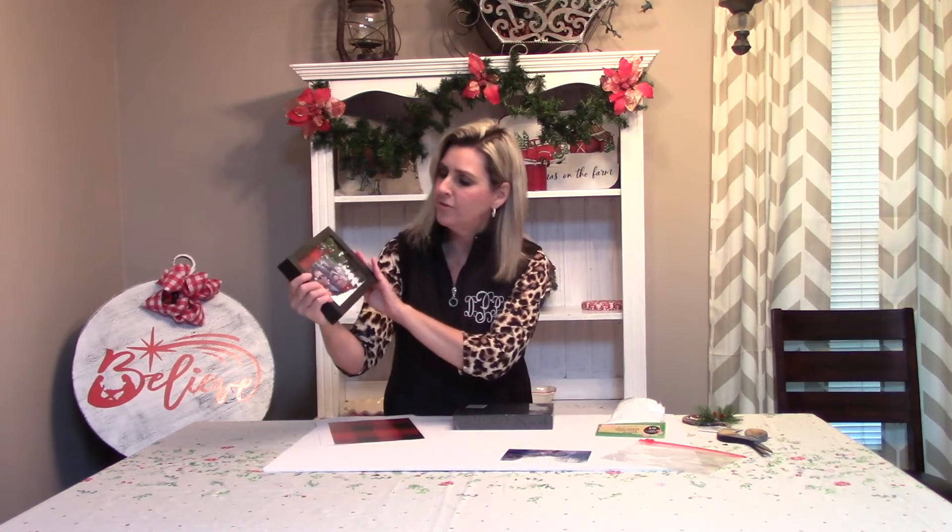Hi everyone! Welcome to Southern Delight. I am Debbie and today we are going to be taking a Dollar Tree shadow box and turning it into one of these, which is full of snow.